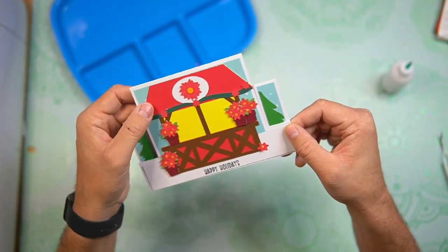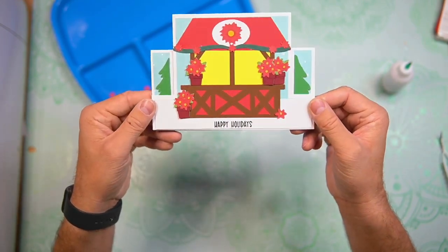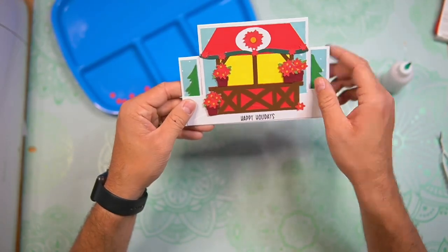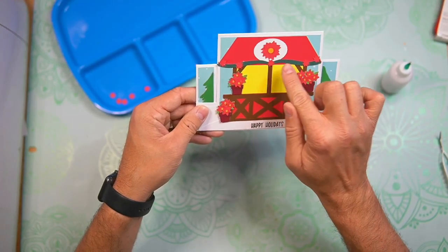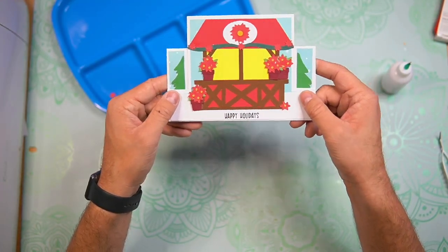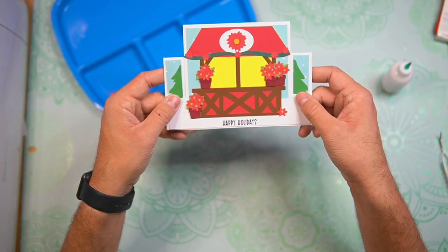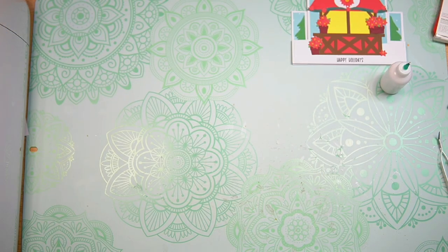So there is the front of our card — some of that glue needs to dry still. I did give you extra pieces for the poinsettias if you wanted to double them up. You also have extra centers there if you wanted to use those; those are included within the download. I'm going to set that to the side so I can show you how to make the envelope really quick.